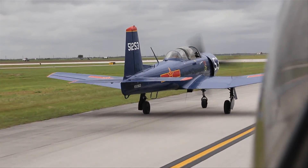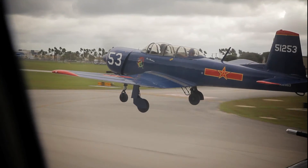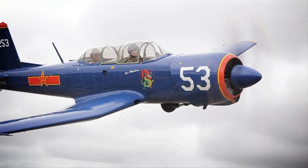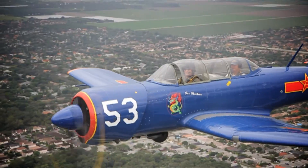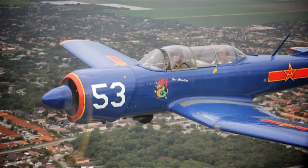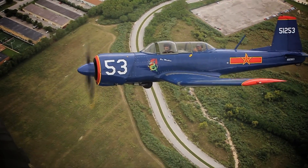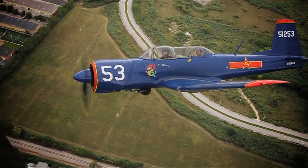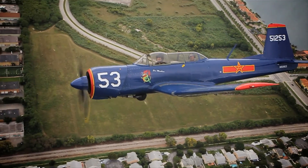The takeoff run was shorter and the climb angle steeper at 160 clicks. I was surprised by how much left rudder I had to push to keep the ball in the center — the P-factor on this propeller is very healthy. The sustained rate of climb on my stock indicator was 1100 meters a minute up to 1200 feet, at which point I lowered the nose to a shallow recline.